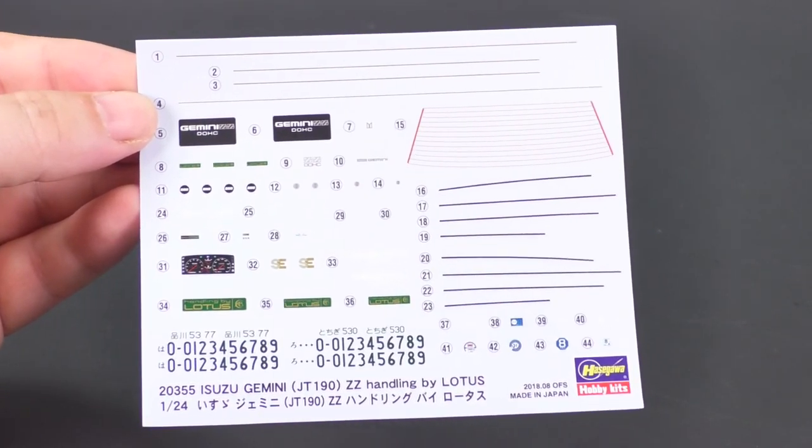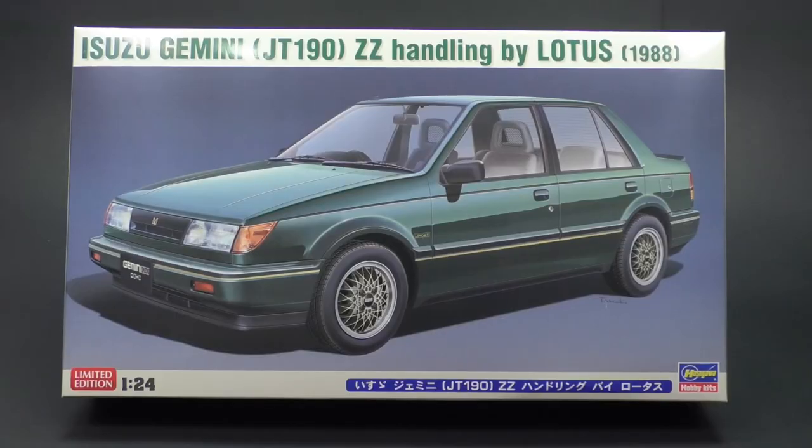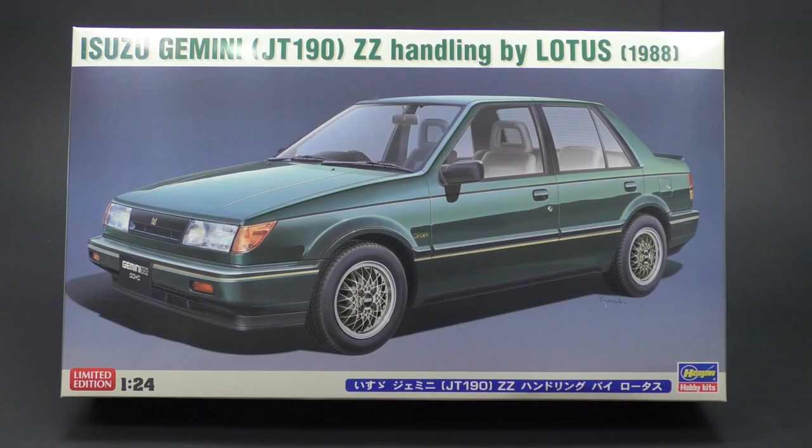That pretty much wraps up this What's in the Box look for the Isuzu Gemini with the ZZ Handling by Lotus from Hasegawa Hobby Kits. Thank you so much for watching. See you next time.